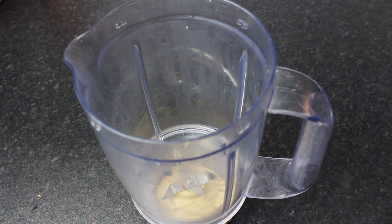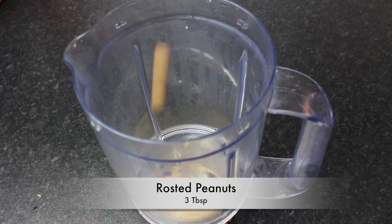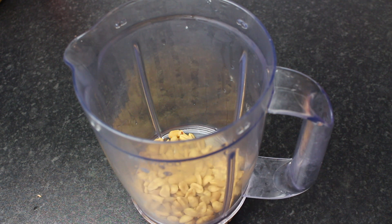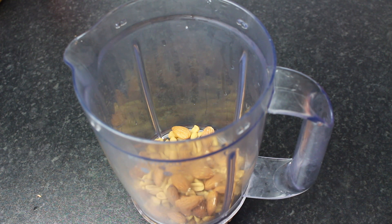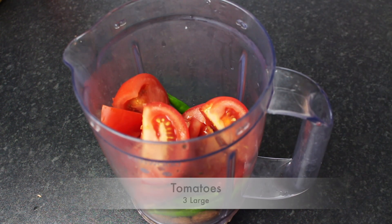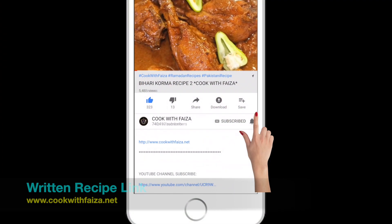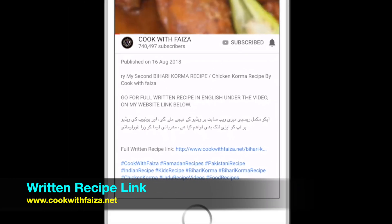I want to show you something. You need a jug blender. You will add Moopli Roasted — I have a few tablespoons. Add Kajoo, about 8-10 tablespoons. Add 4-10 tablespoons. Tomatoes, three big sizes. Add 1 cup. For this recipe, you can check the video below or check the link above the video.